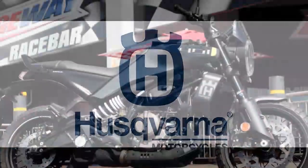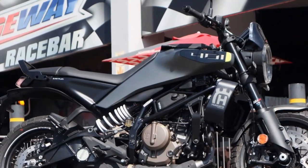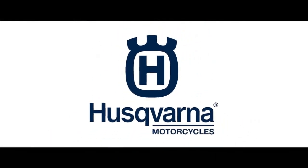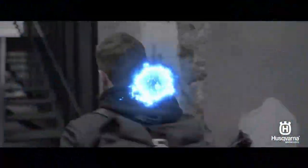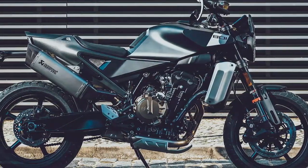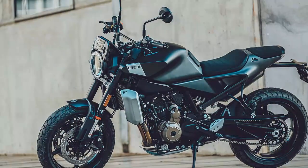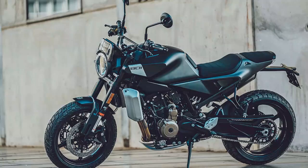The scrambler-inspired design of the Svartpilen 401 gives it a rugged, adventurous appearance, though Husqvarna recommends keeping the Pirelli Scorpion Rally STR tires on the pavement. With wire-spoke wheels, a skid plate, and ADV-style tires, the bike hints at off-road potential, even if it's more of an aesthetic nod. This design creates a captivating persona, suggesting readiness for adventure without ever getting those Pirellis dirty. While the stock tires can handle occasional urban dirt paths, the 17-inch rims aren't built for serious off-road action.